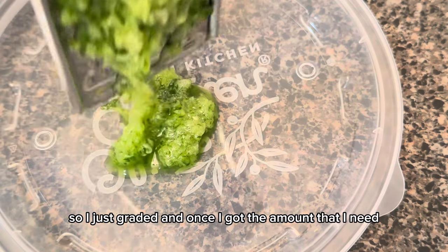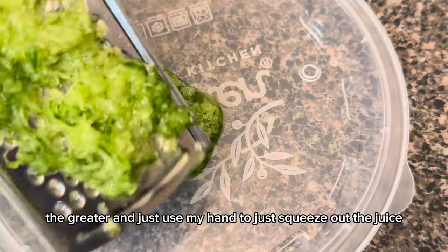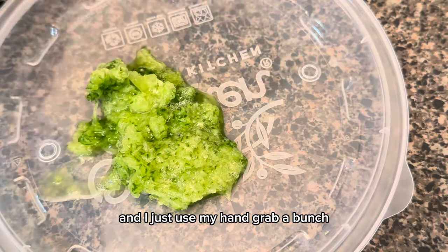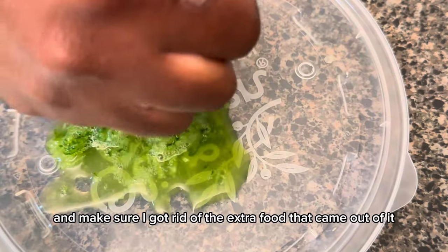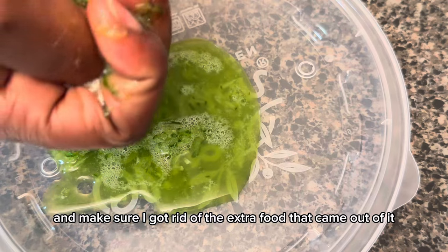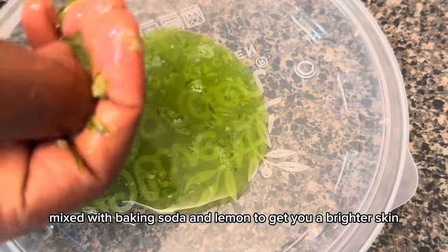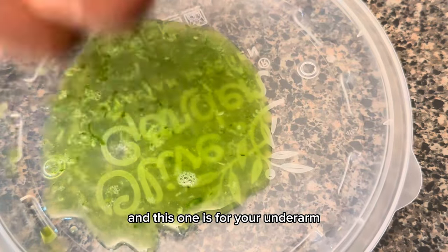Once I have the amount I need, I pull it off the grater and squeeze out the juice with my hand. You just grab a bunch and squeeze it, making sure to get rid of the extra pulp. Cucumber has great benefits — mixed with baking soda and lemon, it gives you brighter skin, specifically for your underarm.